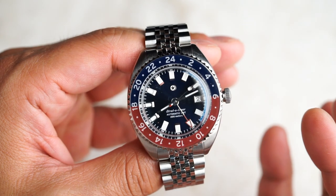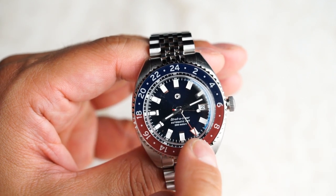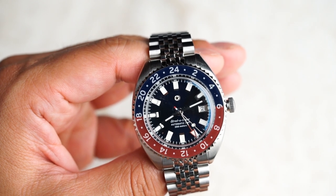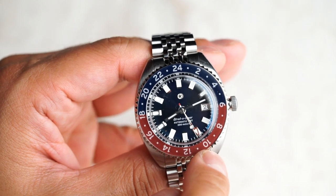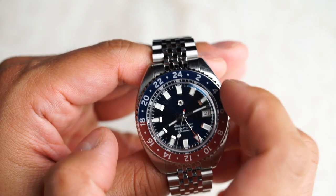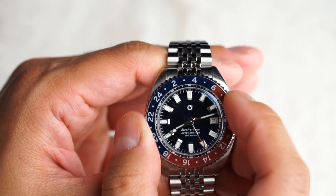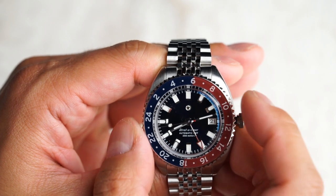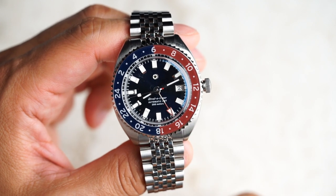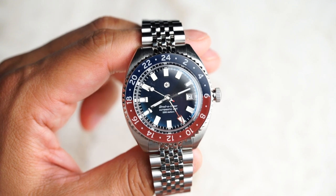You can also keep track of a third time zone with the Stratotimer GMT due to its bidirectional rotating bezel. If you know the time difference between your home time and the third time zone you'd like to track, simply turn the bezel so the 24-hour hand is pointing at the appropriate hour indicated on the bezel. In this example, the time in London is plus 6 hours from Dallas time, so we will rotate the bezel so that the GMT hour hand is pointing at 16 — the time will read 16:10 or 4:10 PM. The San Francisco time is still going to read 8:10. To refer back to your home time, simply rotate the bezel to the neutral position with the 24 at the 12 o'clock position.